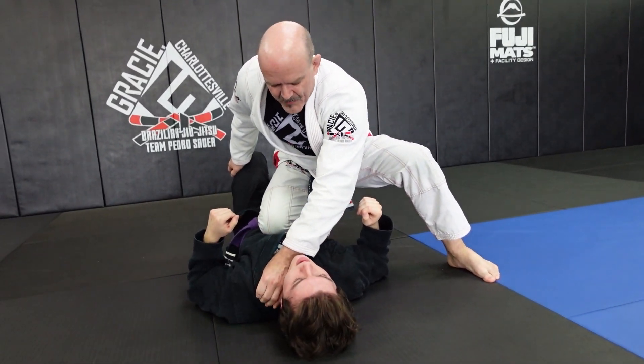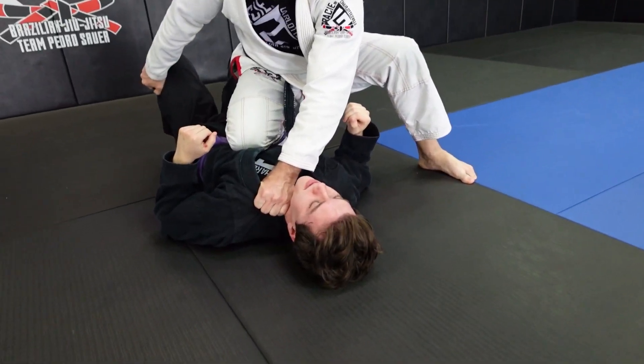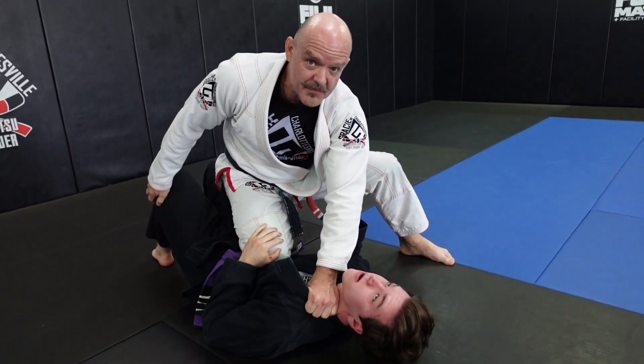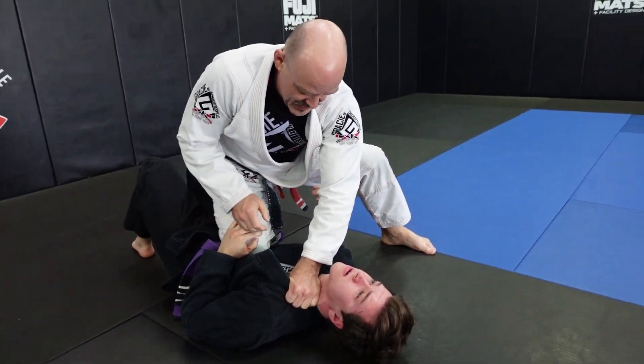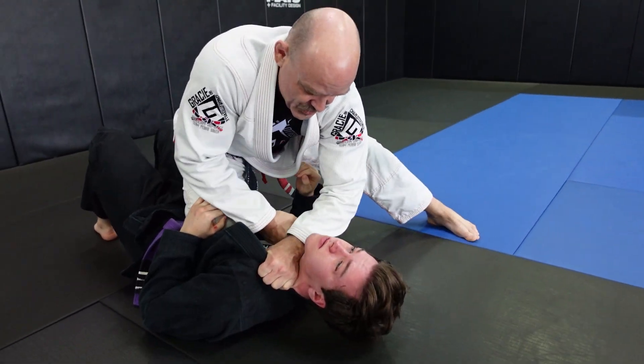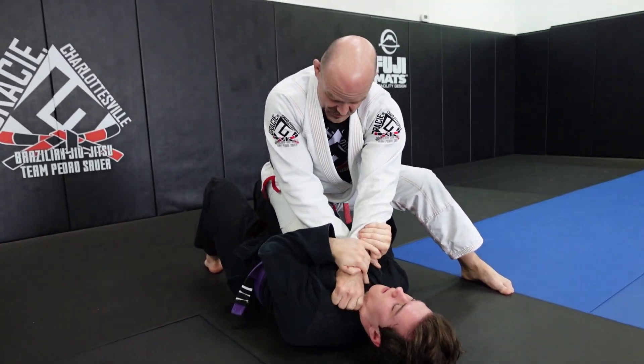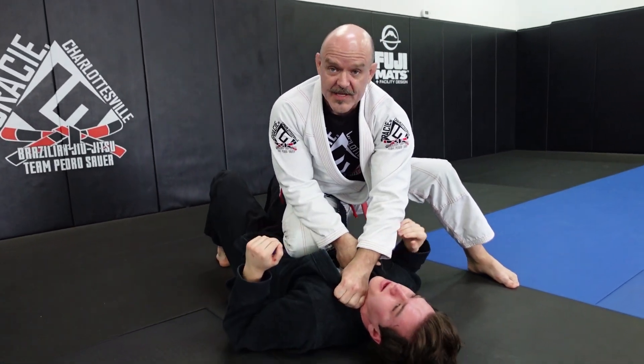With my top hand, I make a grip in his collar and a grip on his knee, and I drive into him. My goal is to have him drop his hands and push my knee away — and once he does, I reach up and choke him. If he defends with his hands against the choke, I drive into his sternum and make him tap off pressure.